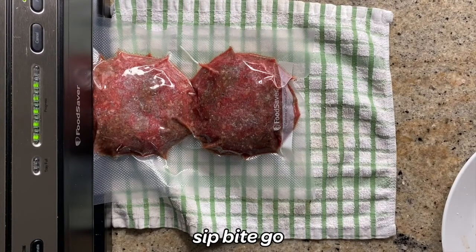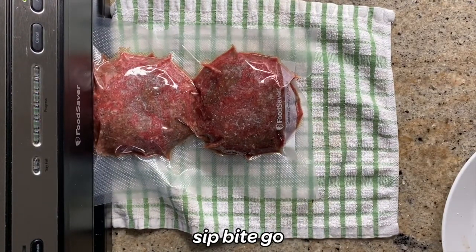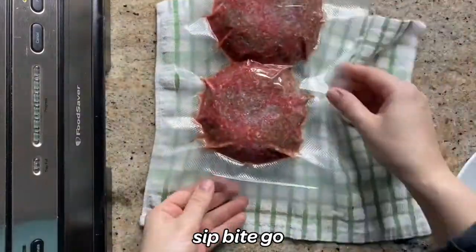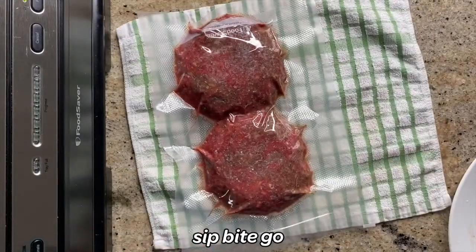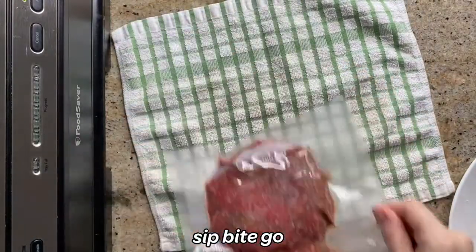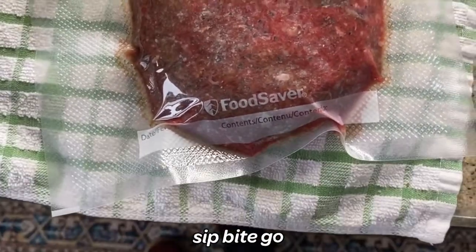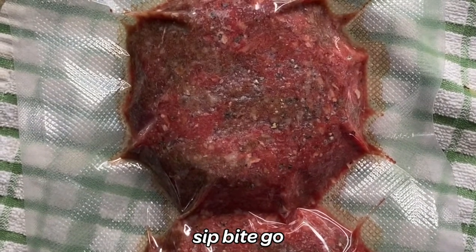I'm a busy parent trying to do some good cooking and put together these little videos, and I totally forgot to freeze the burger patties first. So what happened is the burger patties were just formed and they were shaped into discs, and you can see that they got completely smushed by the vacuum sealer.